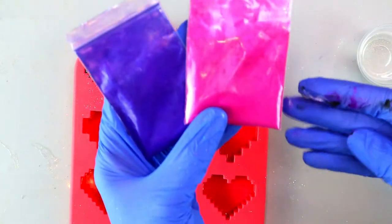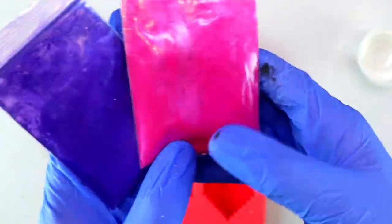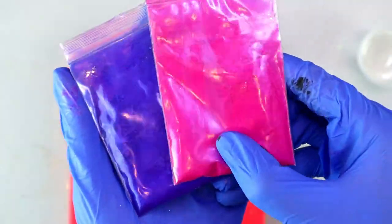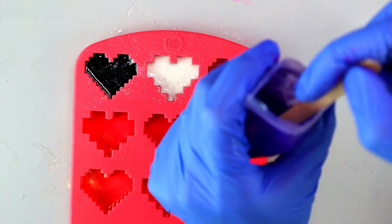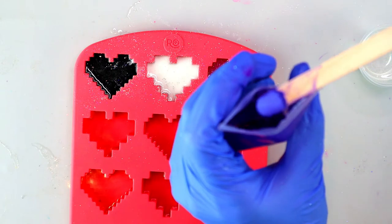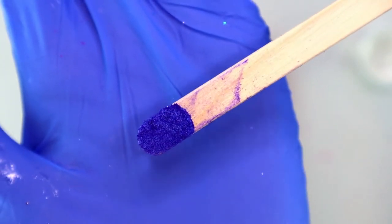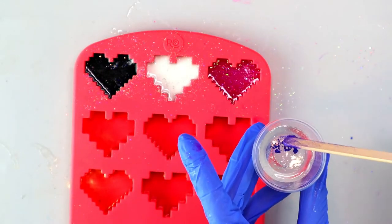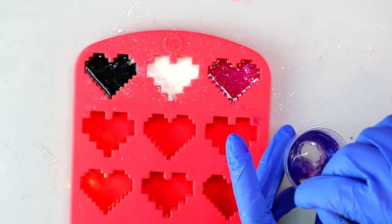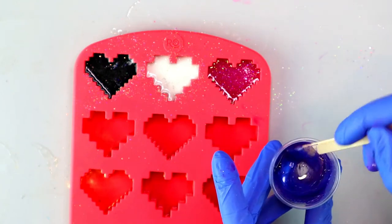The next technique for coloring your resin is mica powders. You can find these all over Amazon — you can use them for soap making, resin, and so many types of crafts. It's more of a shimmer than a glitter and has a pearlescent effect. For this project I'm using a bluish purple, and just that small amount will change the color of this clear resin to a rich purple-blue color that I absolutely love.